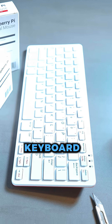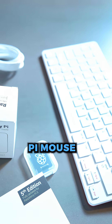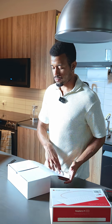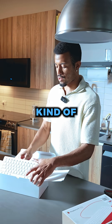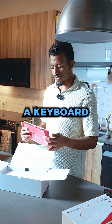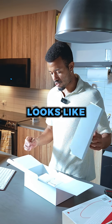So check this out. This is the keyboard — keyboard looks like this, right? And this is our Raspberry Pi mouse, and this is that beginner's guide. Super cool display there. That's what the keyboard looks like. Actually, this is the keyboard — I'm tripping. So let me bring the camera a little bit closer and show you guys what this looks like.